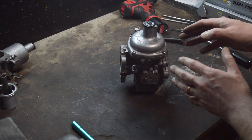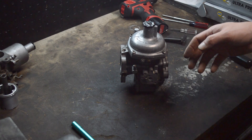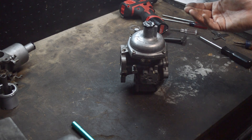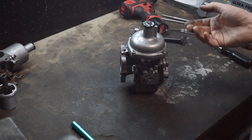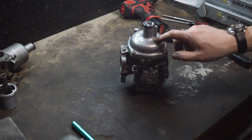Not so with this. An SU and a Stromberg — the principle is incredibly simple. You get more vacuum, which happens when you open the throttle. It raises the air piston and changes the mixture to keep it perfect. When you do need a richer mixture, that's what the oil in the dashpot is for.